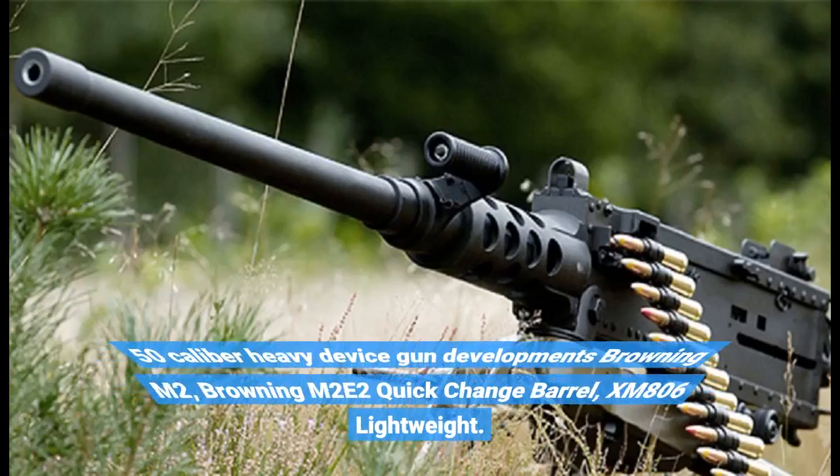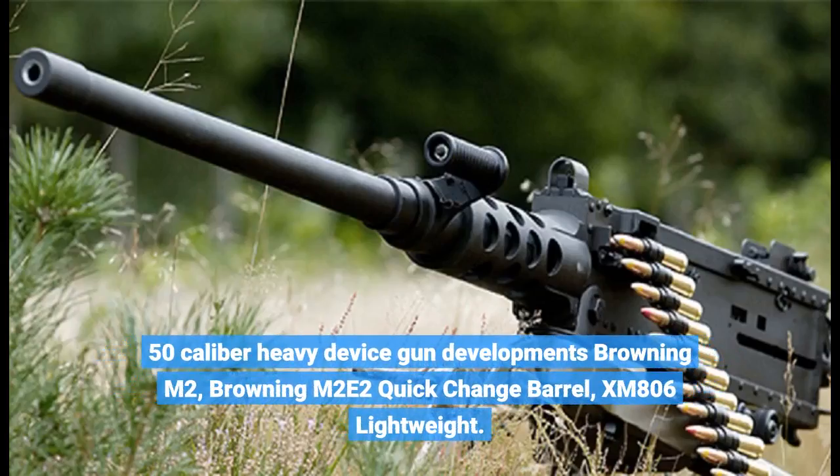.50-caliber heavy machine gun developments included the Browning M2, the Browning M2E2 quick-change barrel, and the XM806 lightweight variant.